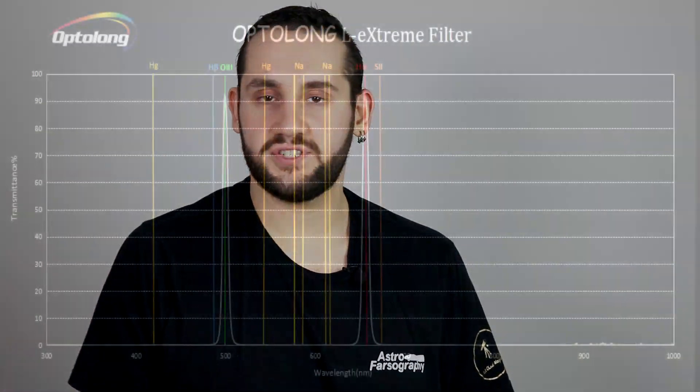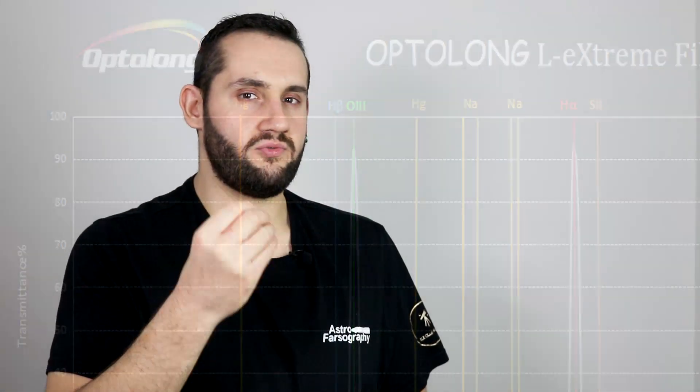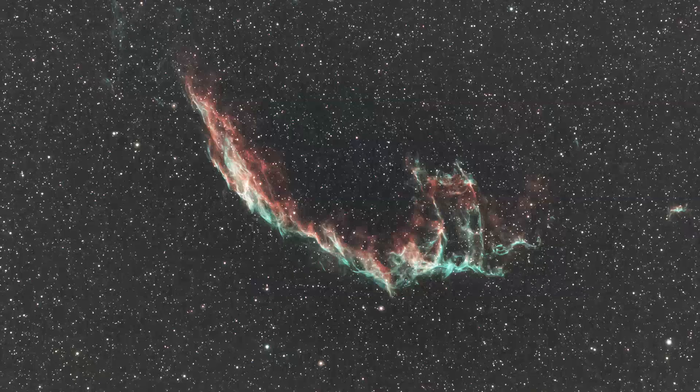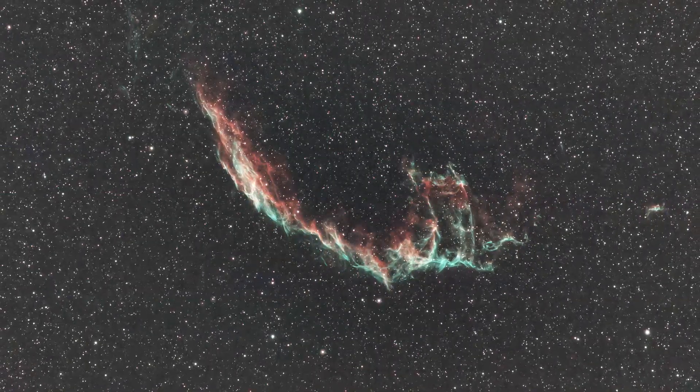Because this filter has such high quality transmission — at least 90% or more — you don't really lose any more light transmission due to its construction and coatings. Because I got this filter during the height of summer, one of the best targets for a filter that lets through HA and O3 is the Veil Nebula. It's low-hanging fruit and easy mode, but for initial testing in high temperatures I thought it was a good choice. You can see that video in the linked card.